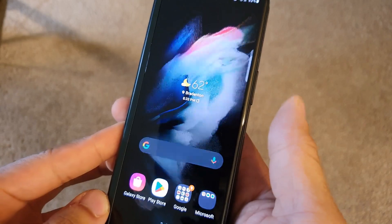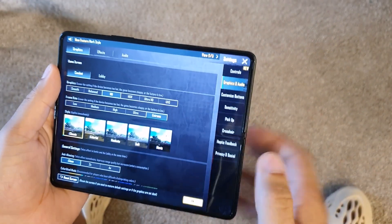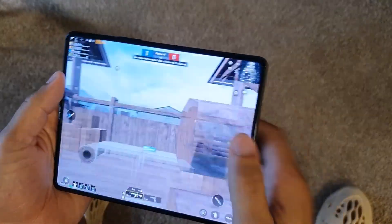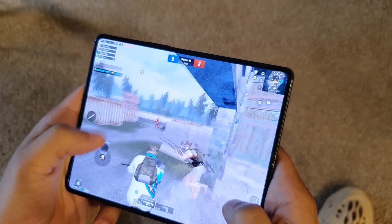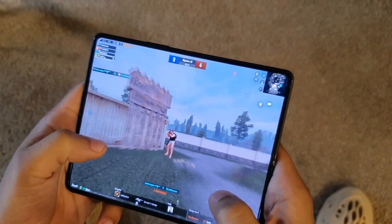Typing on the outer display with the single screen held up really well one-handed, and when I unfolded it I was able to game with no issues whatsoever. It was one of the best gaming experiences because you get a premium processing chip with really nice refresh rates.